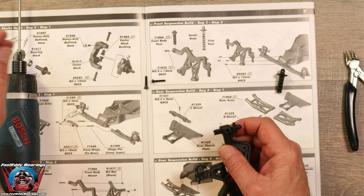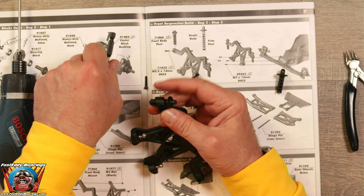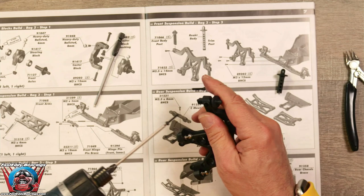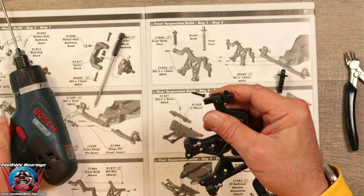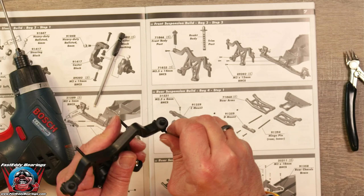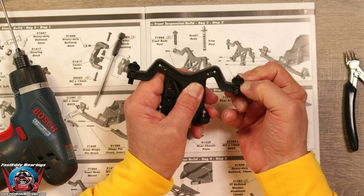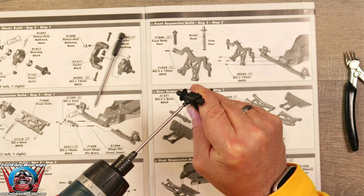We'll use this little tool to help us find the first hole. For some reason I got two different body posts in here — very interesting. We're just going to make them even and go from there. Different bodies that you put on are going to require different heights anyway, so once we figure out what body we're going to put on there, then we will work with the heights.